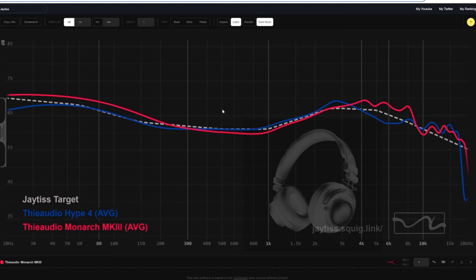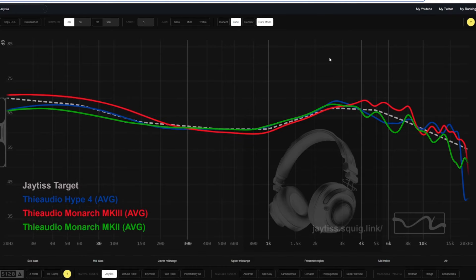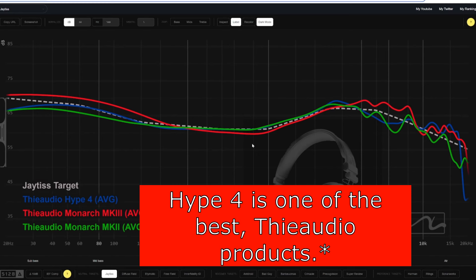Versus the Monarch Mark 3 — it has a lot of energy in the 4 to 6k region and more pronounced bass, but that region is really fatiguing and hard for me to listen to for long periods. Looking at the Monarchs overall, I personally think the Hype 4 is one of the better Monarchs out there — and I mean that says a lot. It's a very good IEM that sounds really good. Having it as a value proposition is a great way to look at things.